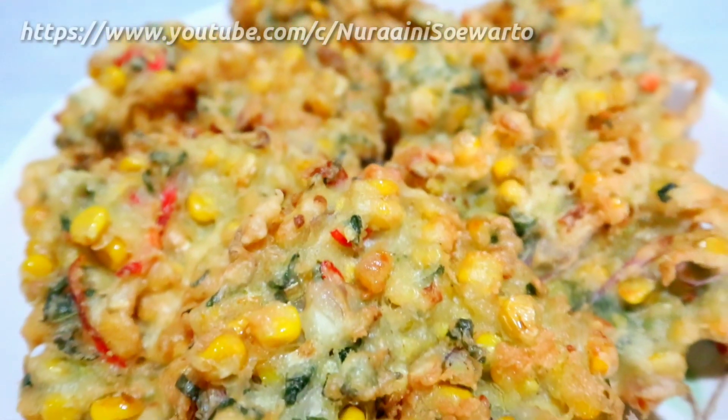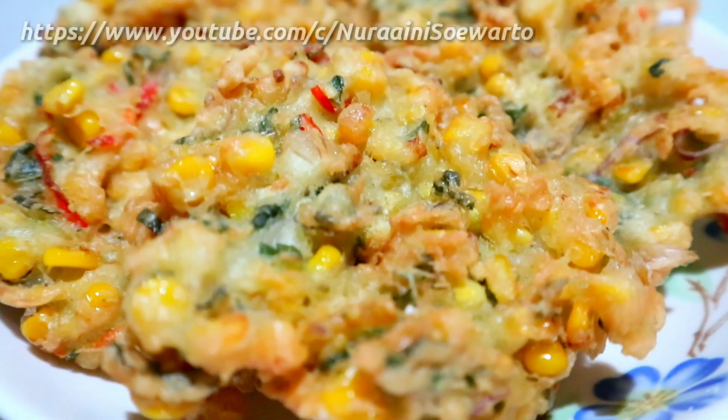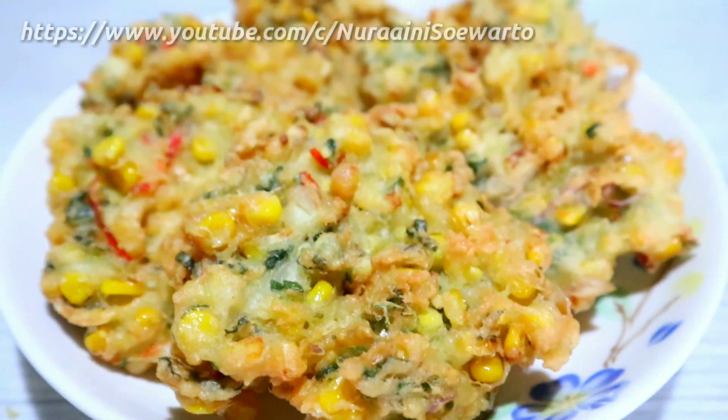Yaitu olahan dari jagung, yaitu bakwan manado. Ini rasanya enak, gurih, dan crispy banget. Untuk bagaimana cara membuatnya, simak terus videonya.